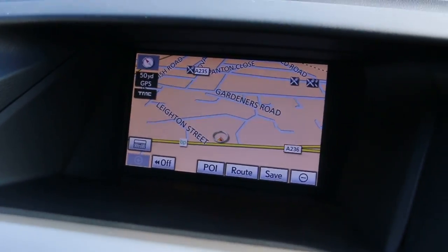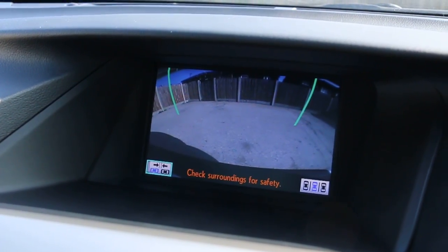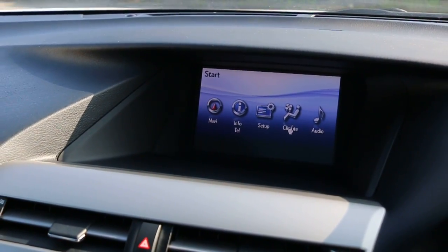The car has satellite navigation, reversing camera, telephone and Bluetooth connection, and two-zone climate control.